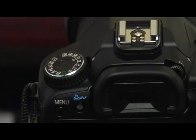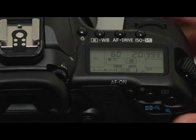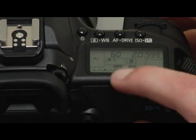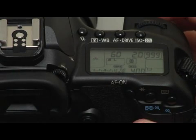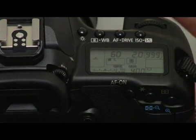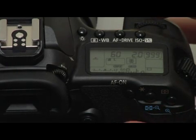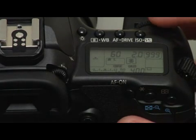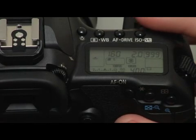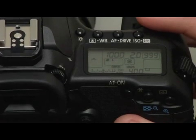When you're in manual mode, notice that the exposure meter on the bottom of your LCD indicates that I'm going to be too bright or overexposed by two stops. You can see that the line is blinking down here at plus two. So what I need to do is change the shutter speed to make that exposure correct, increasing it all the way to one thousandth of a second.